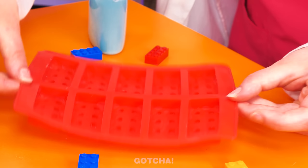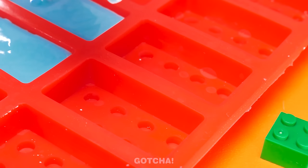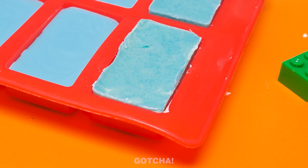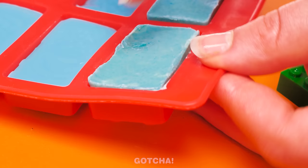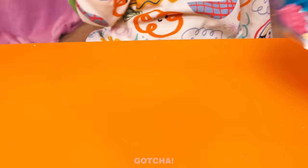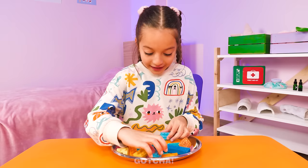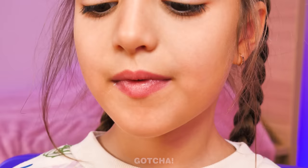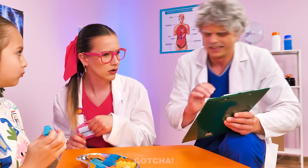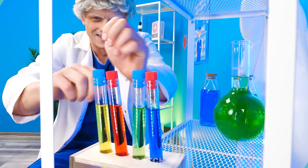Wow! They all look like real Legos! Best part? You can eat them! I can play with them, too! I'm hungry! I could use a bite! Best Lego chocolate ever! It's good, huh? Hey! Hands off! He's a silly doctor, isn't he? I'm just in time for an experiment! Is there an earthquake? Poor Molly is just sick!